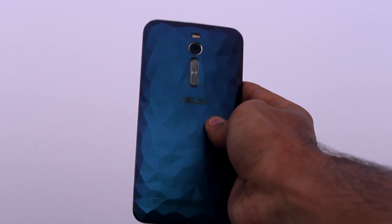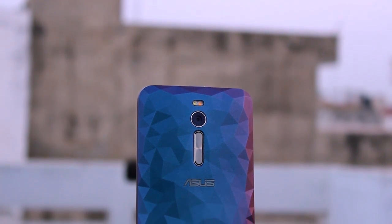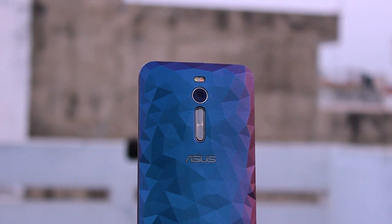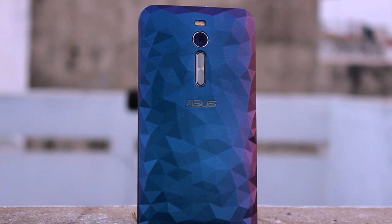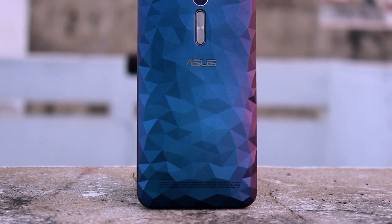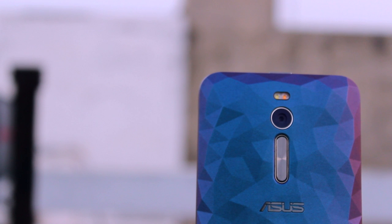Now the Zenfone 2 Deluxe is pretty much the exact same device. It has the same processor, the same amount of RAM, the same display, the same dimensions, and even the same camera — with only one major and one minor difference between the two. The Zenfone 2 Deluxe comes with this fancy new back panel and starts with a base model of 64GB, going up to a whopping 256GB of internal storage, and still keeps support for micro SD card expansion if you're interested.